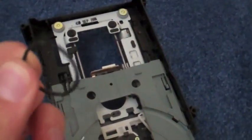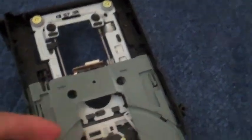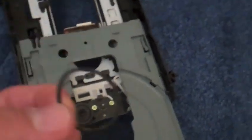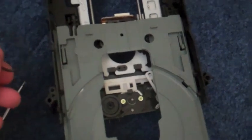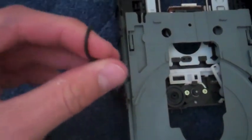Usually all you need to do is take this out, clean it off, maybe soak it in some water, and clean off the area around here. Usually that will fix it. If not, they sell them — because what happens is over time they stretch out, and that's why it won't grab, sometimes it won't open or close when you click on the eject button to eject the disk tray. You can actually buy a big huge pack of these online for just a couple dollars.